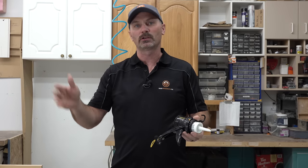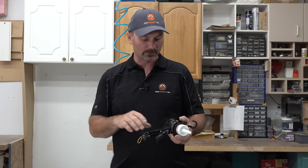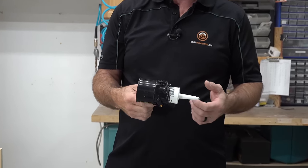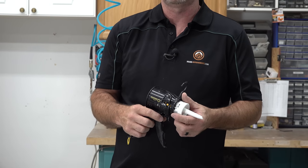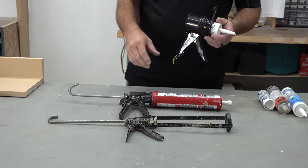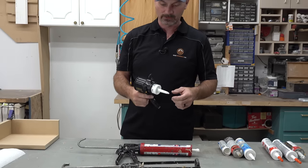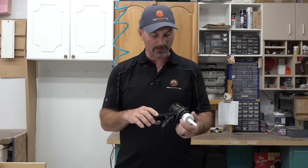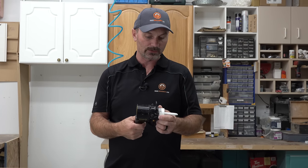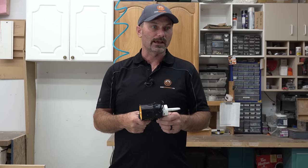This gun is made by Siligun. They haven't sponsored us, they aren't paying us — they did send us the gun, but they aren't sponsoring us in any other way. I'm giving my honest opinion here. It's probably one of the first really drastic redesigns of a caulking gun that I can think of in a hundred years, honestly. Traditionally, these guns here are pretty typical of what you're going to see on most job sites. They really haven't changed much in a lot of years. So it piqued my interest when these guys sent this out — I'd never seen it. They sent me an email, I looked online to see what it was about, and a few days later the gun showed up in the mail. I've been trying it out now for over the last probably two, three months.